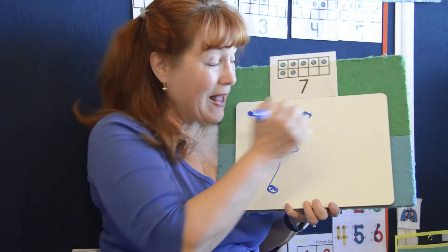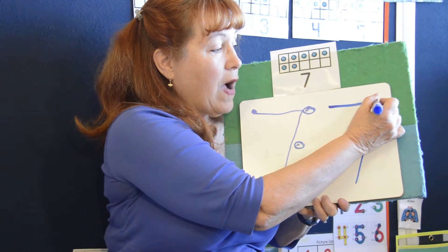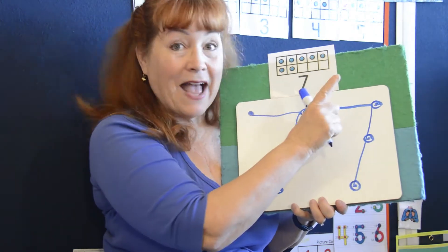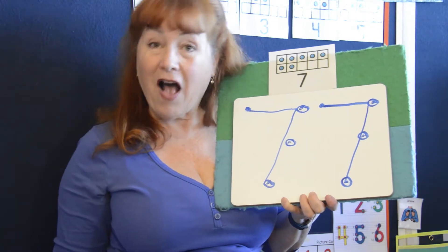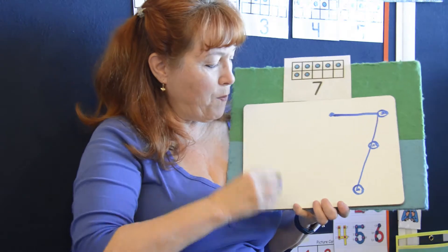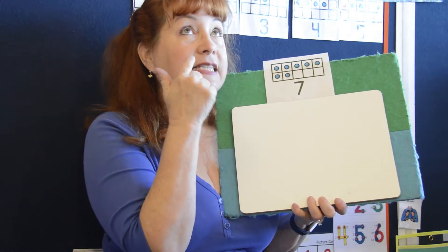We're going to make another seven. Are you ready? Across the sky and down to your toes, that's the way a seven goes. One, two, three, four, five, six, seven dots on the number seven. Ready to erase? You can use your pointer finger or an eraser. That is number seven. We've done six, seven — what comes next?